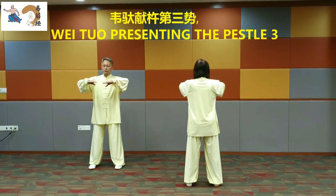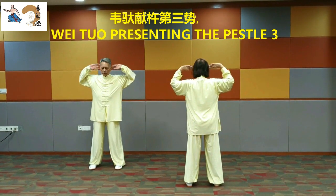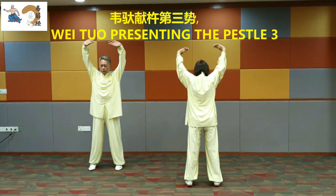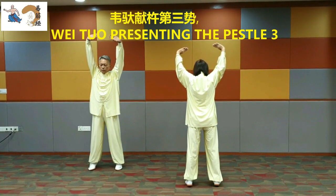Wei Tuo Presenting the Pestle 3. Turn the palms outward. Rise up on the heels. Lift palms. Clench the fists. Lower them.